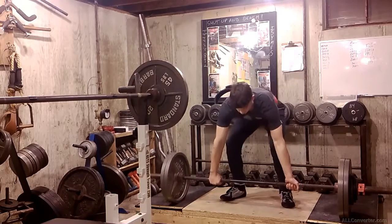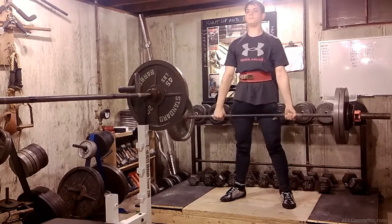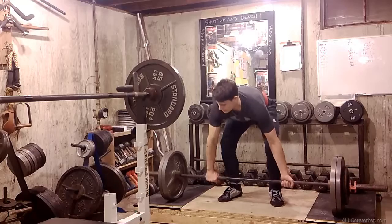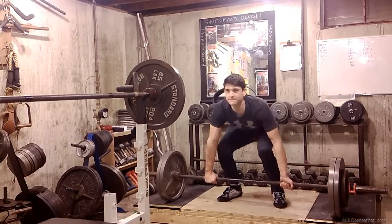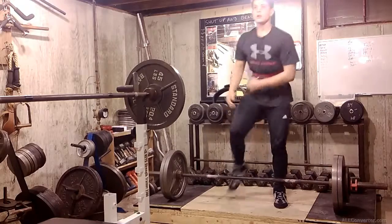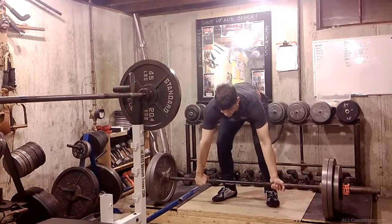Here is a 260 single. And here is a 280 single. On to Ryan's bane set, a PR set — 300 for a triple.